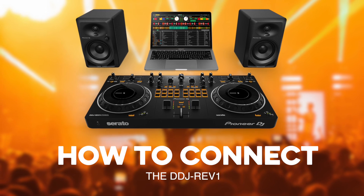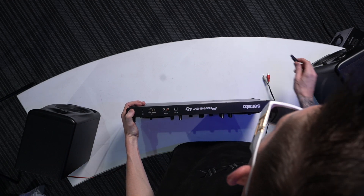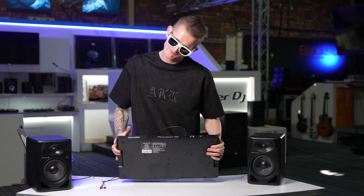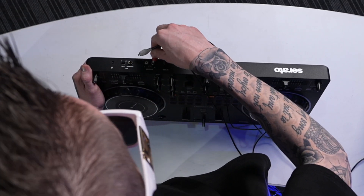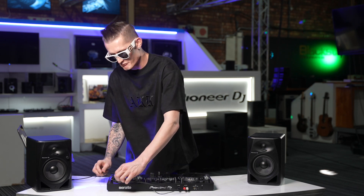No power cable, no nothing — it's powered by your computer, so you can rock anywhere. To set it up, go to the back of the controller, take the USB cable and plug it in. Then get your RCA cables for your audio output — master left and right. Make sure red goes to red, white goes to white. Neaten it up and you're ready to rock.